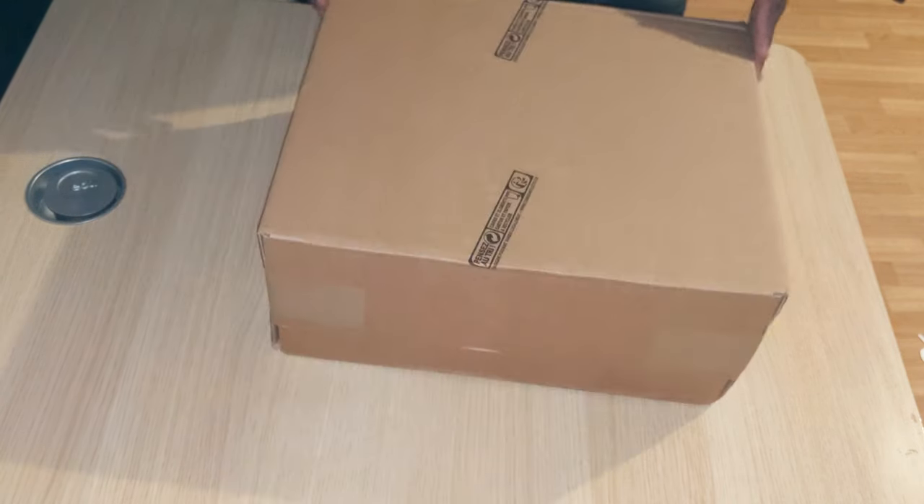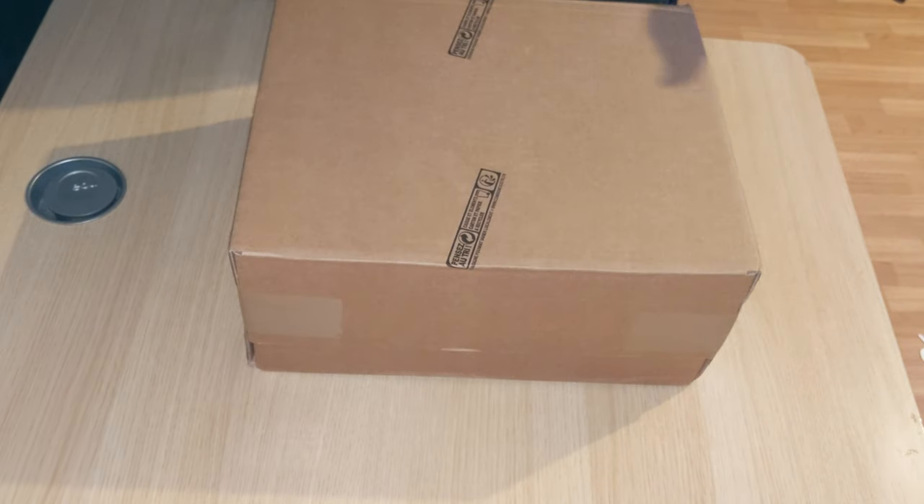Welcome back for another episode of this unboxing series. We have this box that we just received today — we're going to open it up and check what we have inside, so people, fans, let's go.